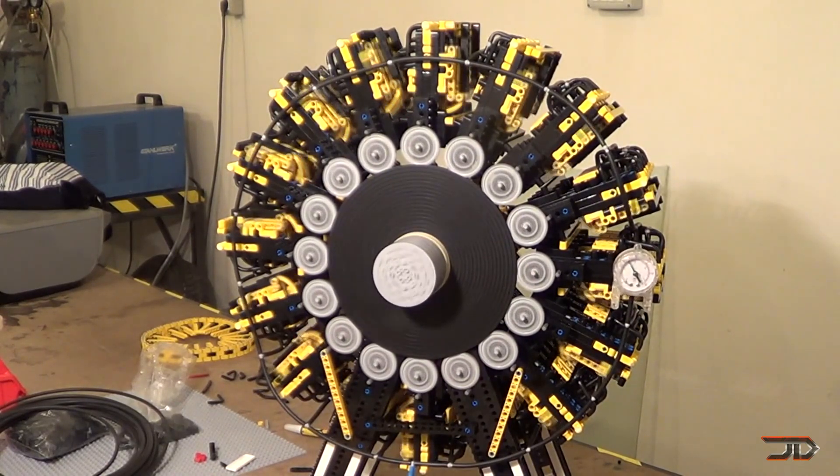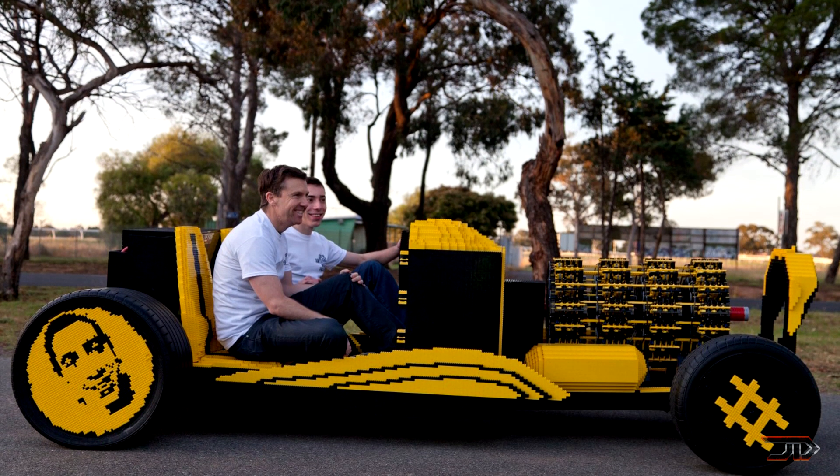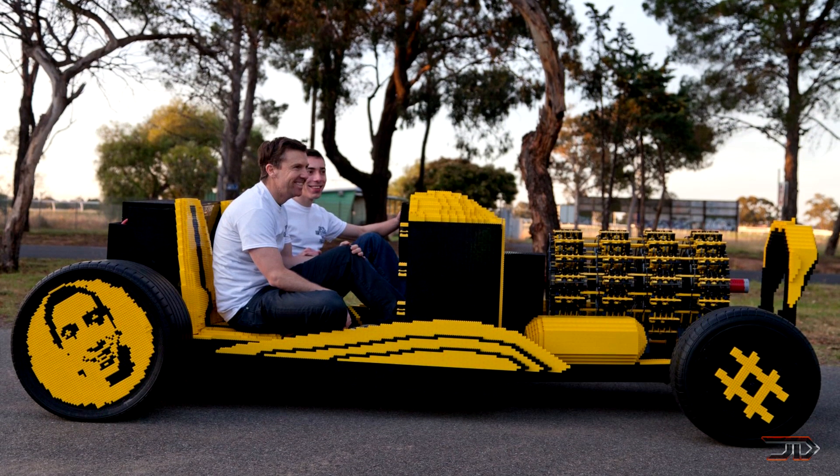This model engine doesn't act like the real thing but it does run off compressed air and it does produce mechanical power. Several of these engines were put together to power a fully life-sized LEGO car. It drives like the real thing and it can go over 30 miles per hour, which is really impressive for a piece of plastic.